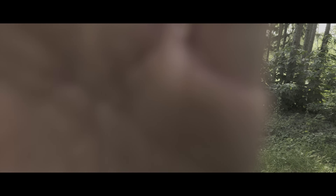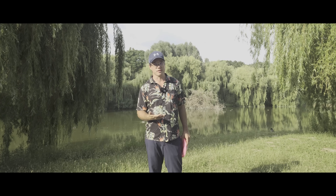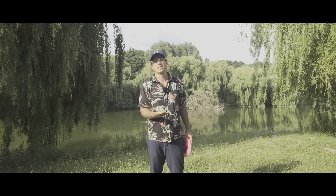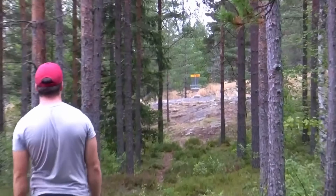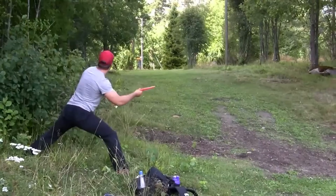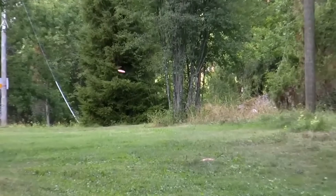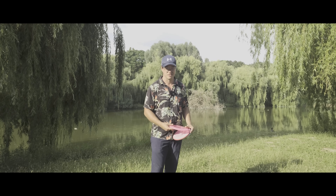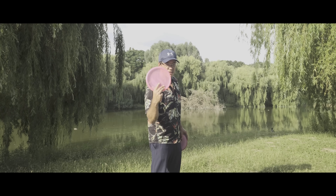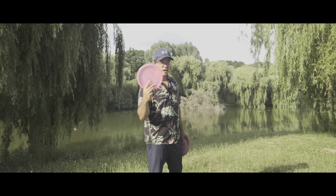This might save you strokes per every round you play. I was a sidearm-dominant player for the first six or seven years, and even after that for maybe five or six years when I was really active, basically all approach shots I did throwing sidearm.